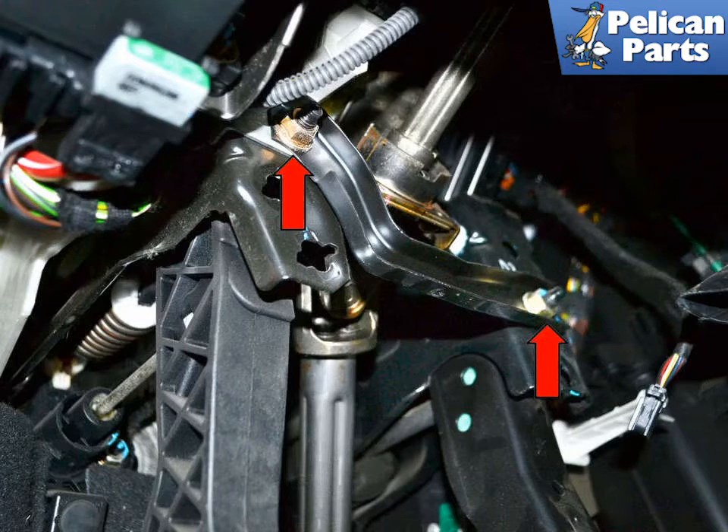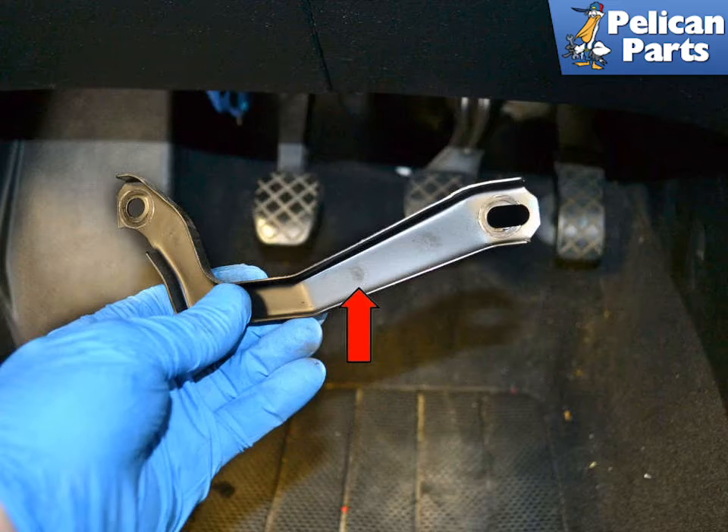There is a bracket between the brake and clutch pedal. Use a 13mm socket and remove the two nuts (red arrows), then remove the bracket.